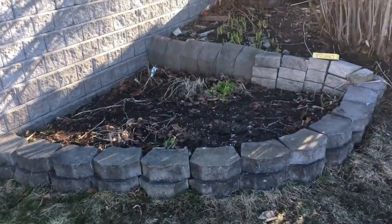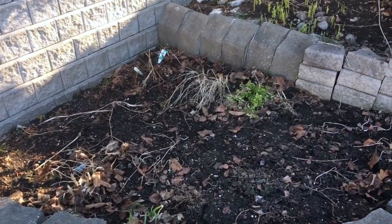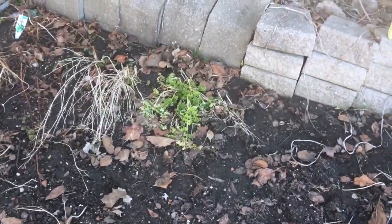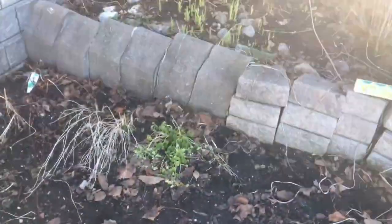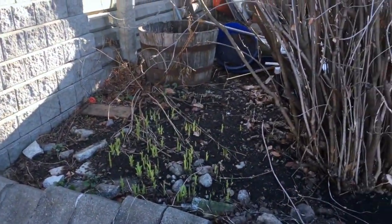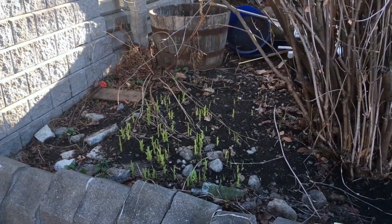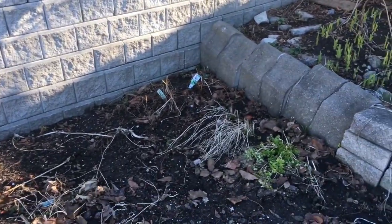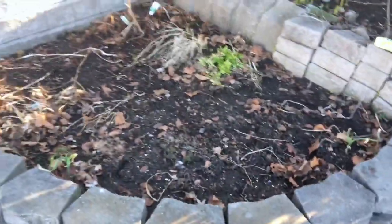Last but not least, here is my herb bed. I haven't done any work on it yet — the snow just melted recently, we still have a couple of patches but for the most part it's gone. You can see I have parsley from last year that's regenerating, and I have oregano, thyme that's going to be coming back, and chives somewhere — I think it'll take a while before they peek through. And up here, this is kind of my neighbor's land but he doesn't mind. There are lilies and peonies that also grow here.